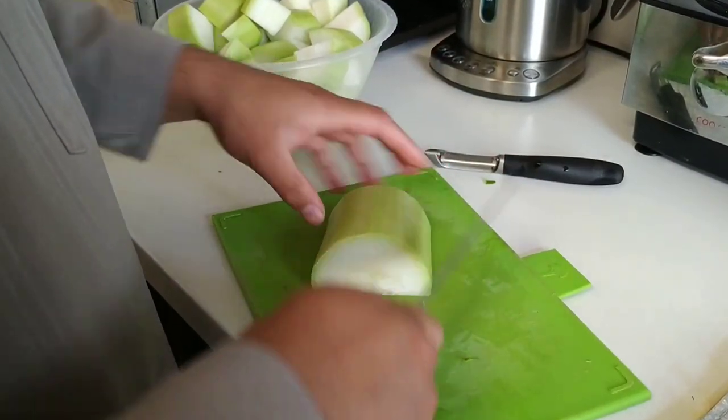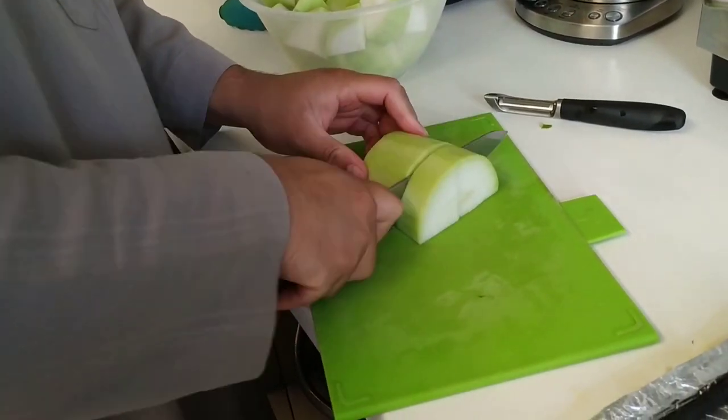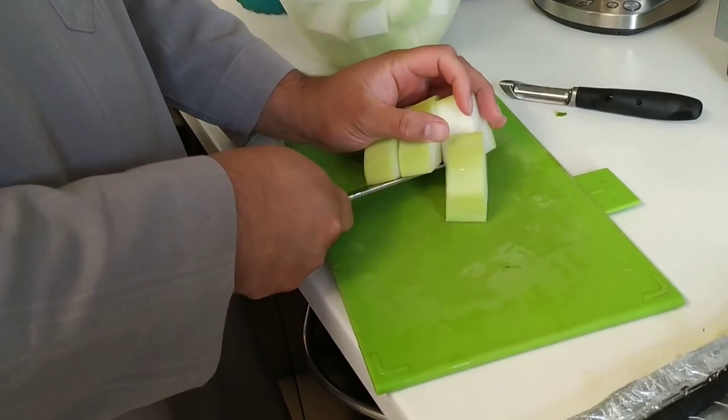So what we're trying to do is get them all roughly an equal size. Because if you cut them some big, some small, then some are gonna cook faster than the others. And these, because they're home grown, they're fresh — they're so tender they'll cook really quickly anyway.